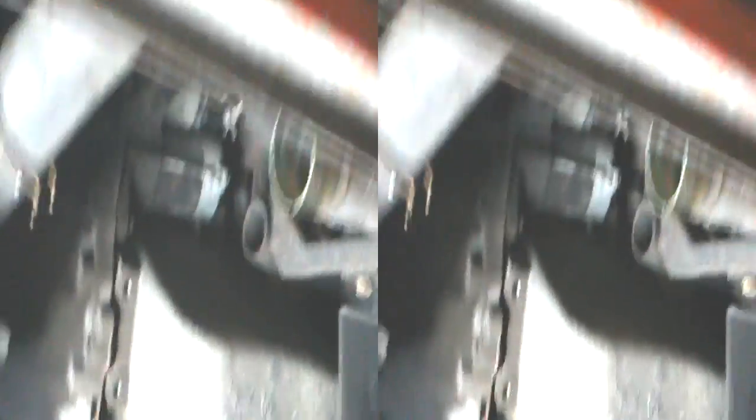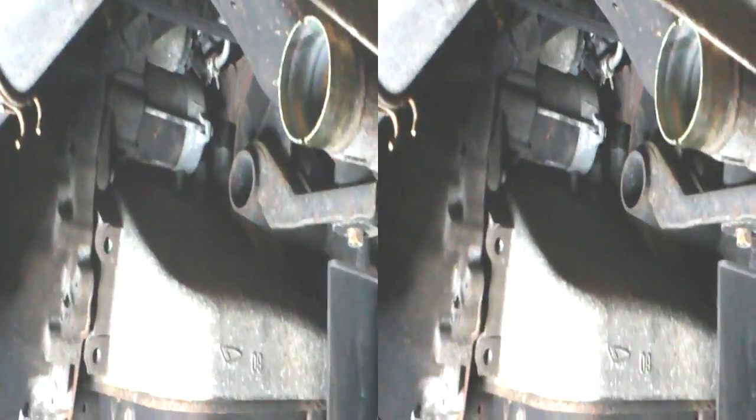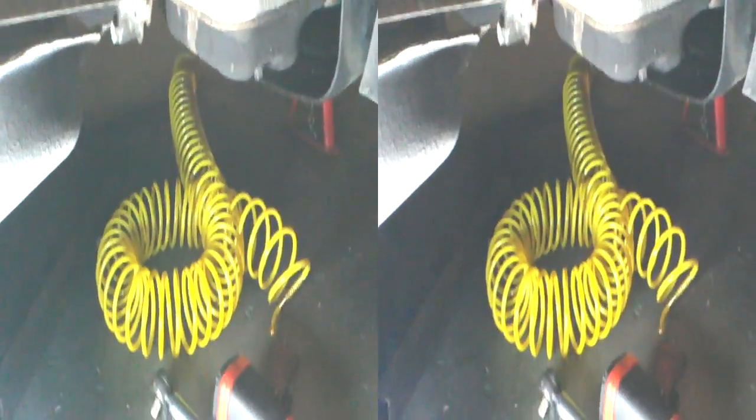I just thought I'd show you that. It goes in that tube there, the one you can see nearest to us — goes in the end of there. I'll post this just in case.